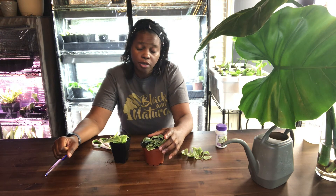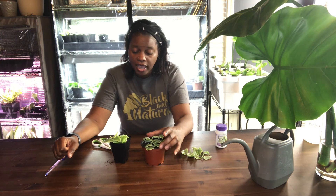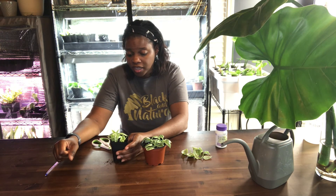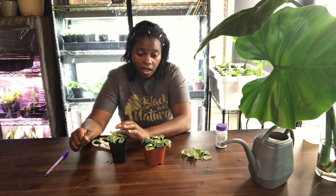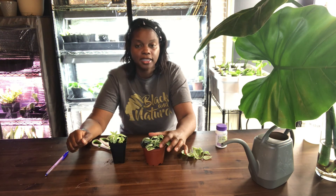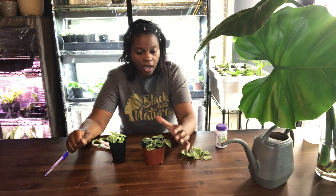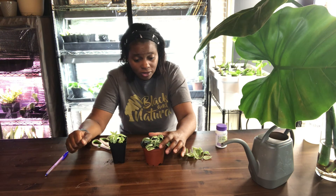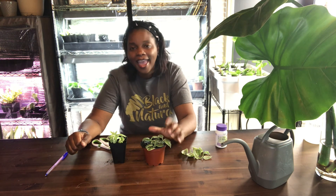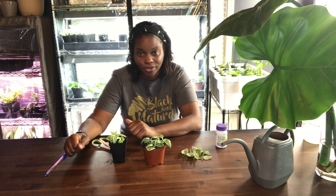It produces really pretty flowers and it's a nice conversation piece. If you're interested, I think this is a great plant for beginners. If you're scared of killing a plant, this is a nice one to start off with because it's easy to care for, doesn't require a lot of time and attention, can stand drought, can stand the heat, and it's pest resistant. Couldn't ask for anything better.